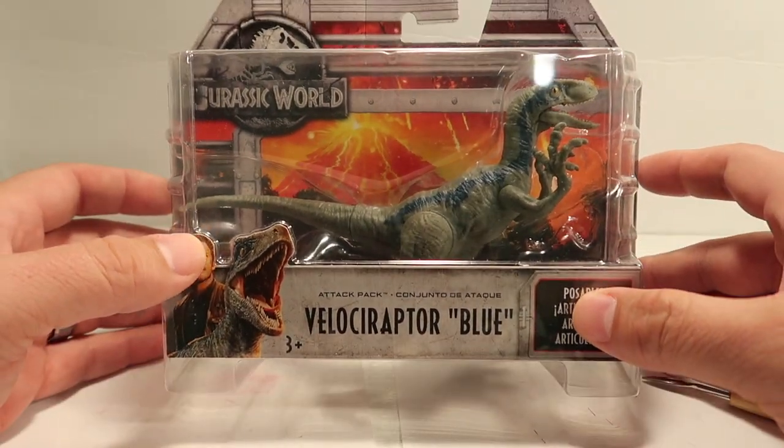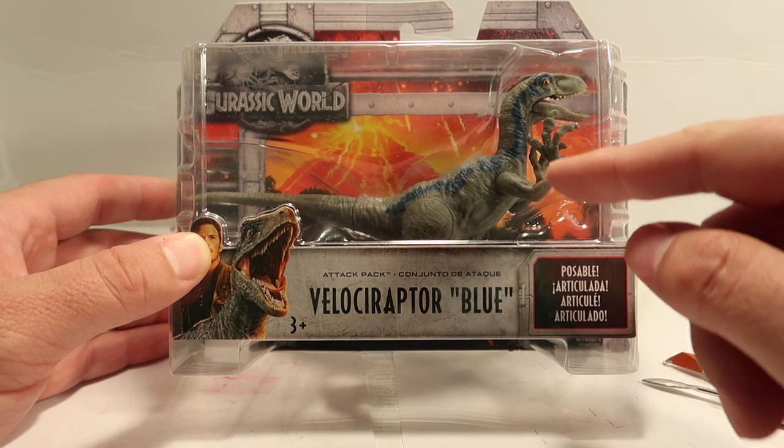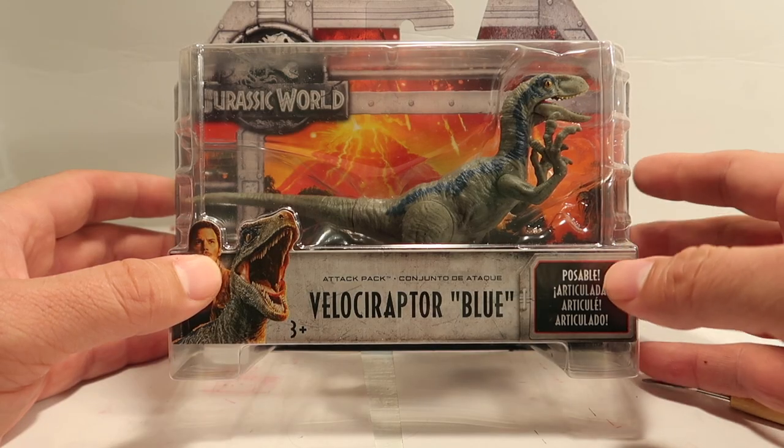Hey guys, welcome to another episode of recreating. Today I'm gonna turn this velociraptor blue into the chaos effect raptor. If you guys don't know what that looks like, here's a little picture of it. So let's get started.